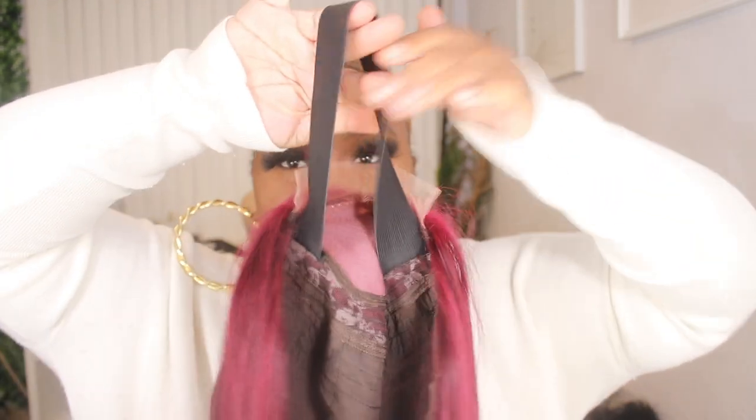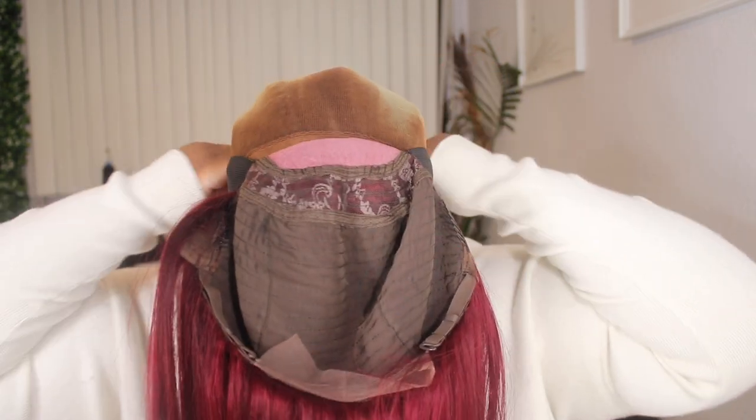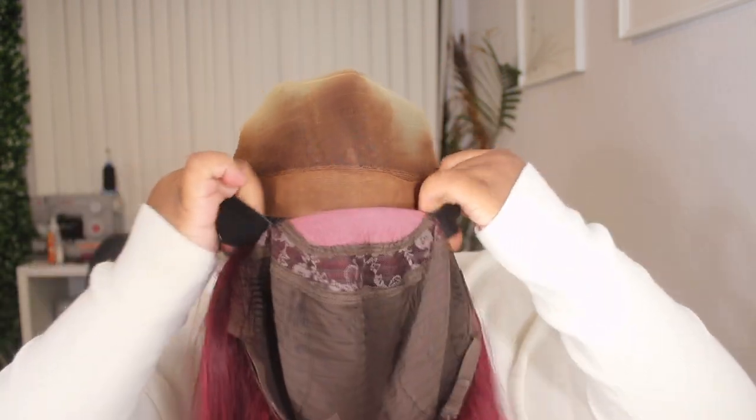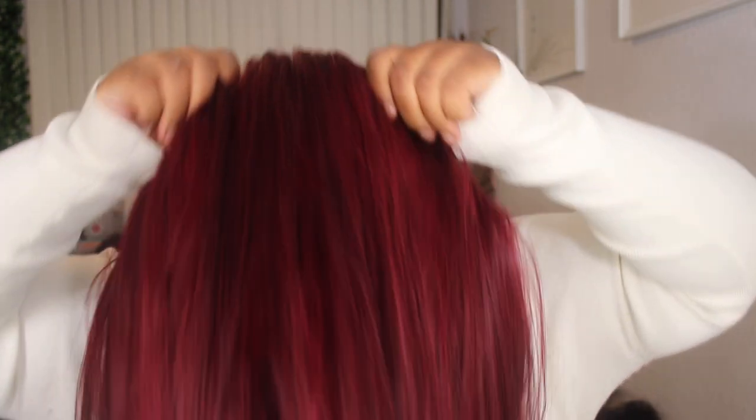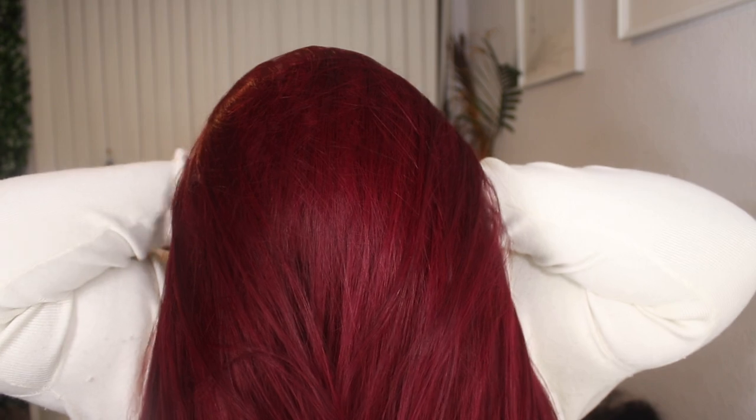I did flat iron this hair off camera, and I did go ahead and put an elastic band on there just because I sometimes like my wigs to be glueless. And because this is a closure wig, I do want that extra security, so I did apply an elastic band. I'm going to adjust the wig on me and we are going to glue this down with Boho Hold Liquid Gold.